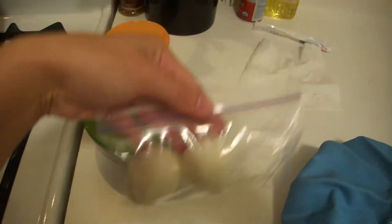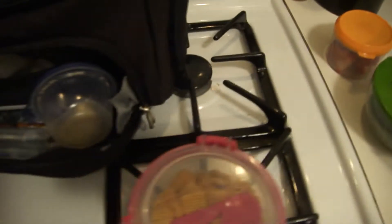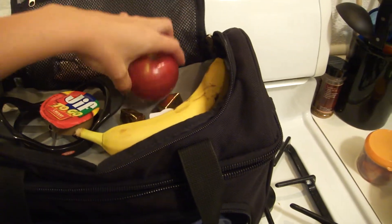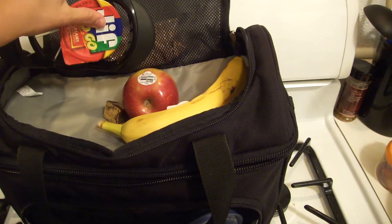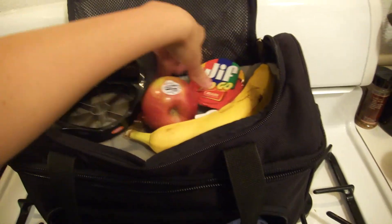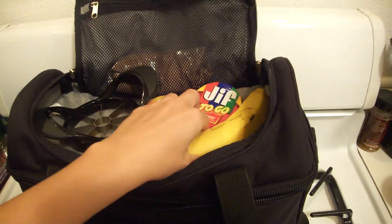I'm going to have some hard boiled eggs here, and this is my other favorite thing: an apple with an apple slicer and a little mini peanut butter. It's very filling and it's really easy to pack with you.